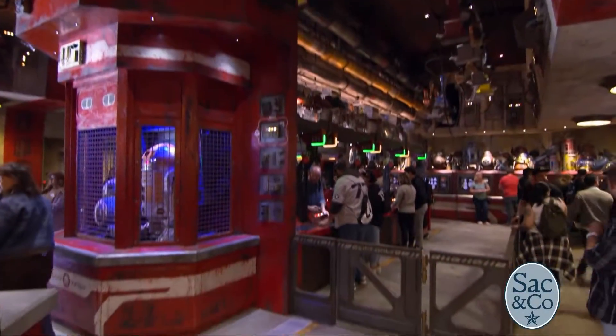Regardless of your mechanical ability, as long as you have a passion for droids, this is where you need to be. This is the Droid Depot here at Star Wars Galaxy's Edge. And here to help us build the droid of our dreams is my friend Tracy.